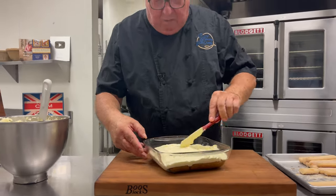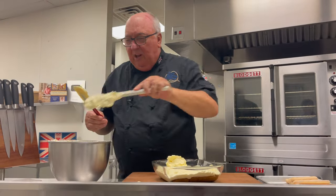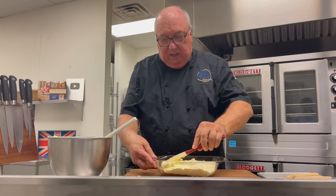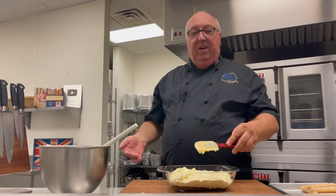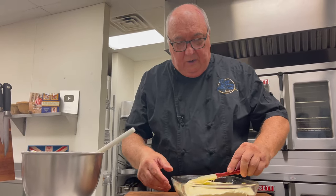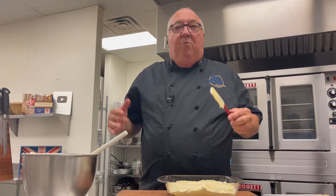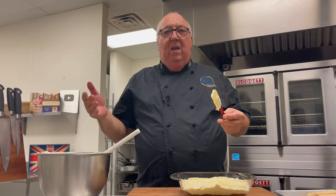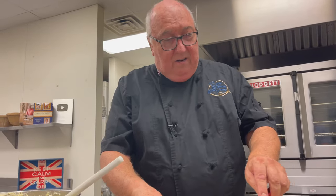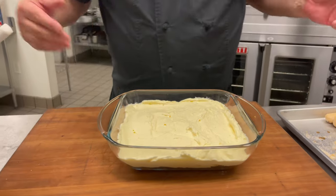Tiramisu is said to date back to the 1800s in Treviso in northern Italy, while others say it actually dates back to the 1950s. But one thing we do know is that in the 1980s, it was probably the most popular dessert in not just Italy, but the UK, the US, and Australia. It just hit the world by storm.